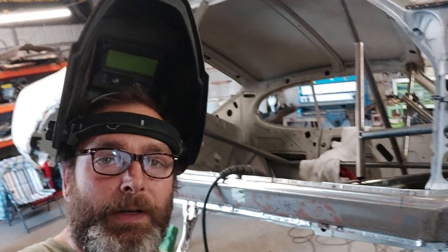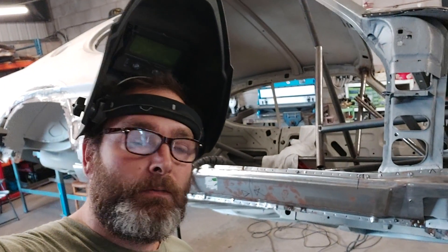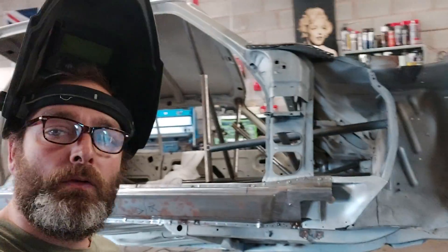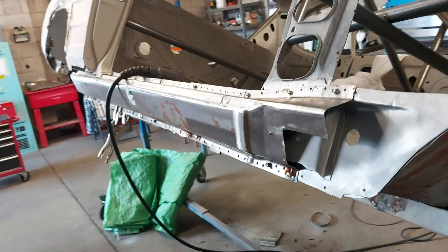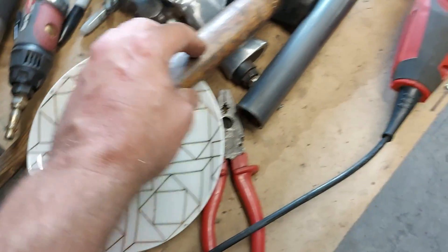Hey chaps, just a quick update because some of you have been going on about cake, or the lack of videos with cake. I've just spent Saturday and today Sunday on the seal and A-post trying to get the wing to fit with the door. I've got triple skin to deal with in some places. Having a bit of a snack — apple, cheese and digestives — you can't go wrong with that.